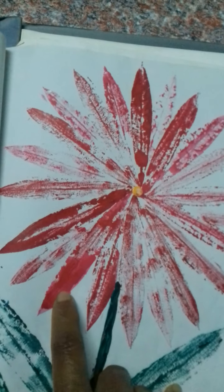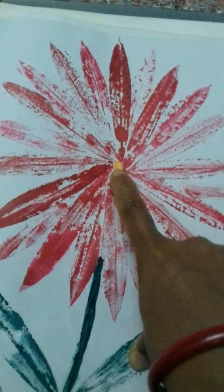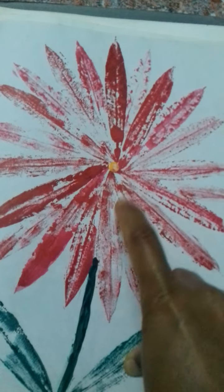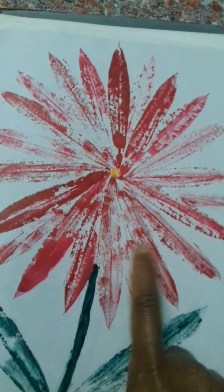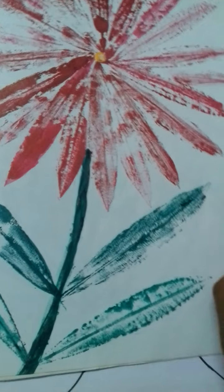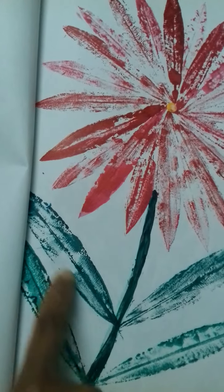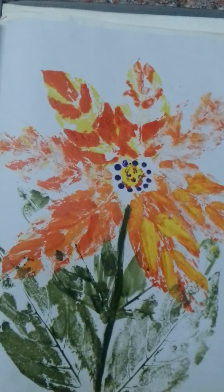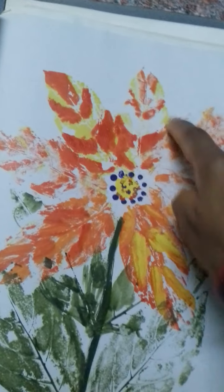This leaf impression is again from the oleander plant — this is the mature leaf, also known as ganagalhu in Kannada. Even this leaf impression is also from the same plant. Then this is from champa leaf impressions; this is also from champa leaf.